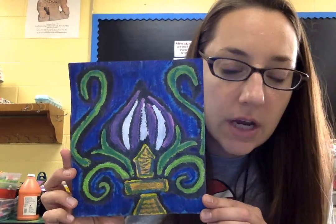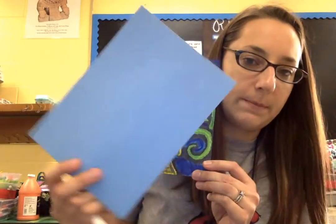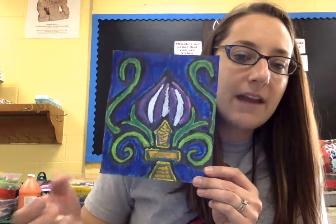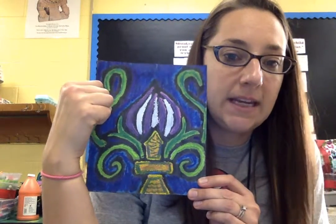Hello, my most amazing artists! Today we are going to be doing a project called a batik. We won't get to the batik part today — we're just going to get to the drawing part. But this is how it will turn out. It's interesting because you use chalk to begin with to draw on your paper, and everywhere where you have drawn a chalk line will turn out black once we use the ink in the batik.